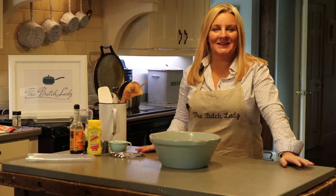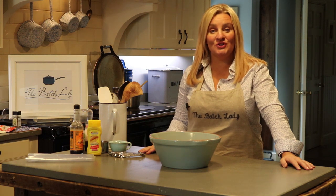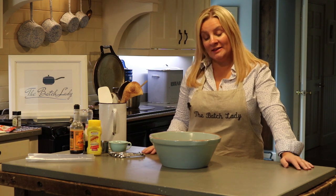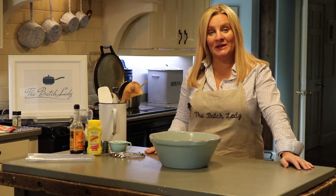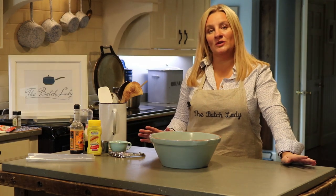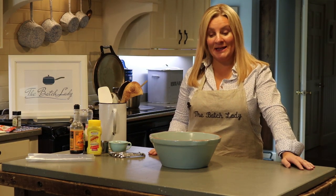Hi guys, I'm the Batch Lady, aka Suzanne Mulholland. On the Batch Lady channel I'm going to show you how to make simple homemade fast healthy meals that you can make in advance and store in your freezer for whenever you want them. Imagine coming home every night and just having something ready to heat up and put on the table with no extra dishes to do whatsoever. Well now you can with this concept.